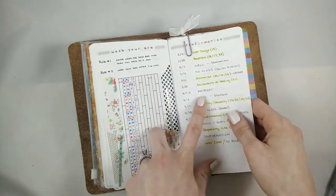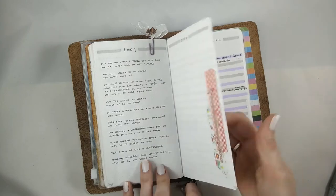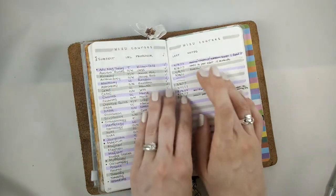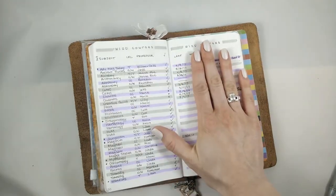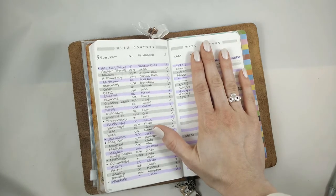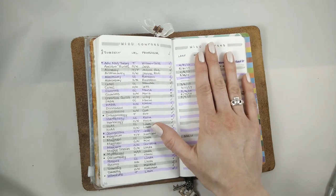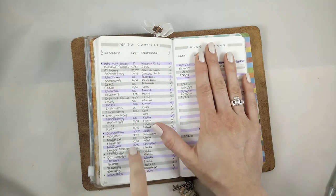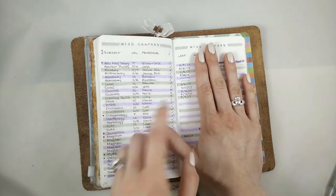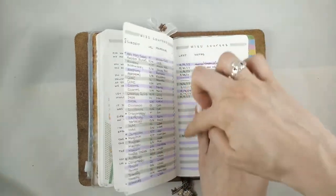These are just the topics for our confirmation class that we teach. This is a collection of quotes from my very favorite band, They Might Be Giants — it just makes me smile when I read these. And then this is for — if you're on my Hogwarts, if you know me from myhogwarts.com, you'll know what WizU is. It's basically the after-Hogwarts continuing education program and I'm in charge of it. So I just keep track of the courses there, whether they're ready to go, whether they have lessons written, or whether I need to follow up with someone — like the last time I was in contact with the professor.